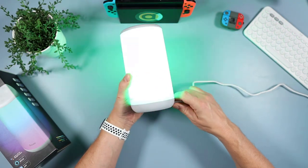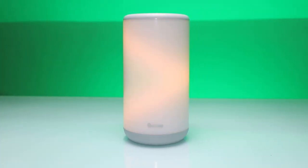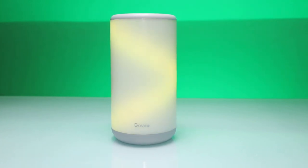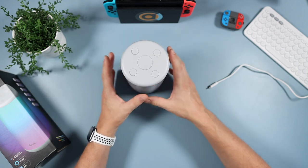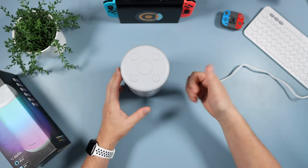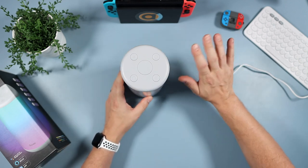That was my look at the Govee Aura lamp. I think this is brilliant if you want a bedside table lamp you can just leave on with beautiful colors. It's reviewing really well on Amazon so we know this is a quality piece of kit. I'm going to leave it by my bed and fall asleep to the beautiful lights. Thanks so much - I hope you enjoyed it. Please give a thumbs up and subscribe if you're new. Until the next video, bye!